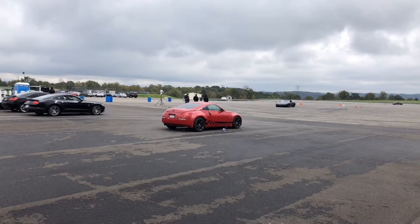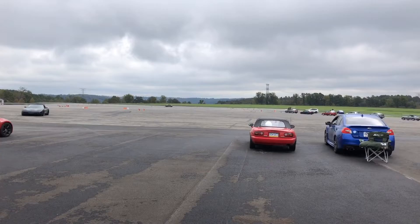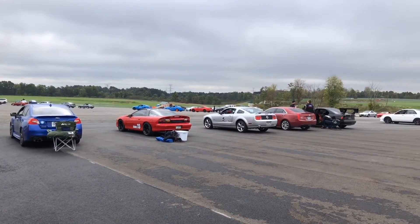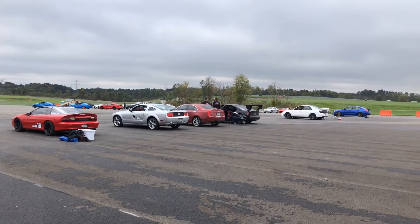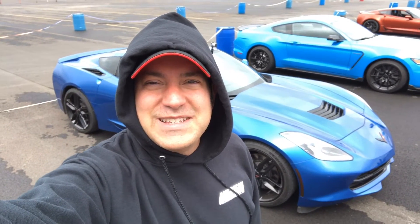Hey guys, it's CarGuy11. I'm at the last autocross of the season and it's a cold one. Only in the 40s, and I don't know, maybe this should be a snowcross. But I wanted to make it out to the last one again, and I haven't been to any autocrosses this year. So let's see how we do.